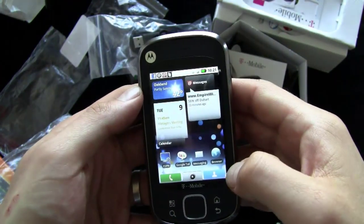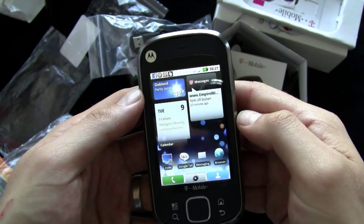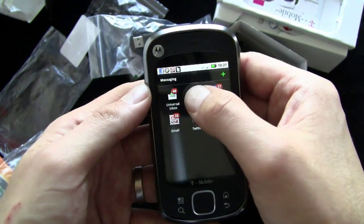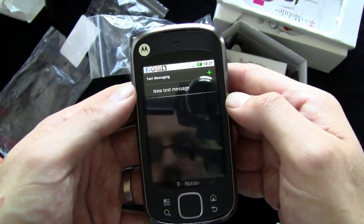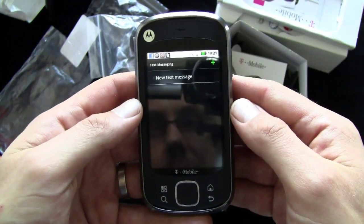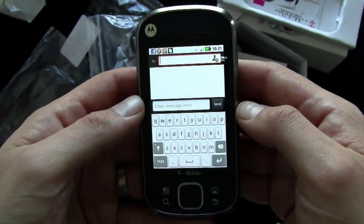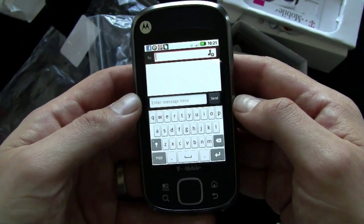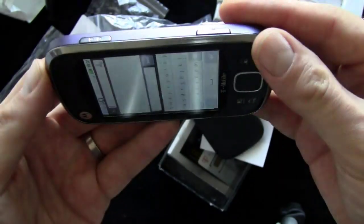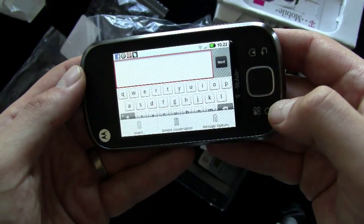The other thing on this device is that you've got the Swipe system for text input if you want to use it. We'll do a text message here. I'm kind of glossing over the Moto Blur stuff because there have been a lot of Moto Blur devices lately — you can go watch one of the other Moto Blur device videos for more on that. So you've got the regular Android keyboard, and you can rotate the phone and get the widescreen keyboard mode.